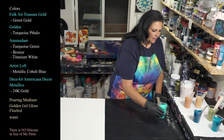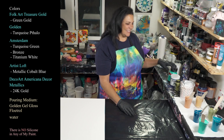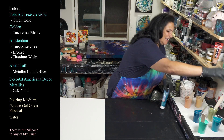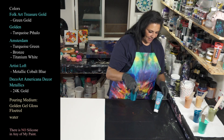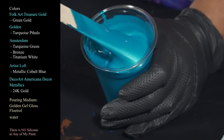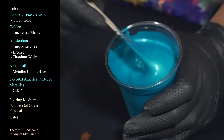Gorgeous minty freshness. Then we have Artist Loft Metallic Cobalt Blue, which is another one of my absolute favorite colors. I love this, it's just so pretty.